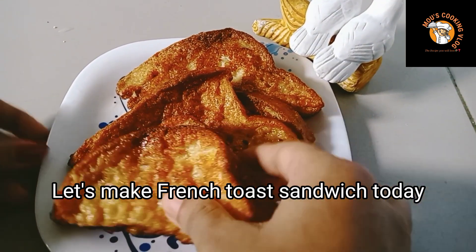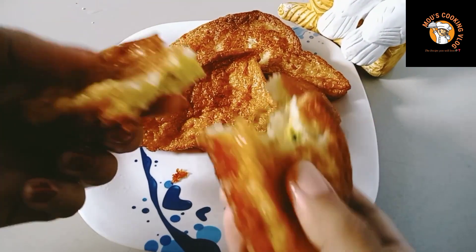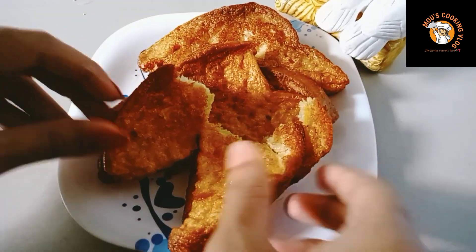You always eat french toast. You always eat french toast sandwich. If you don't like it, let's see the recipe — let's see how you eat.